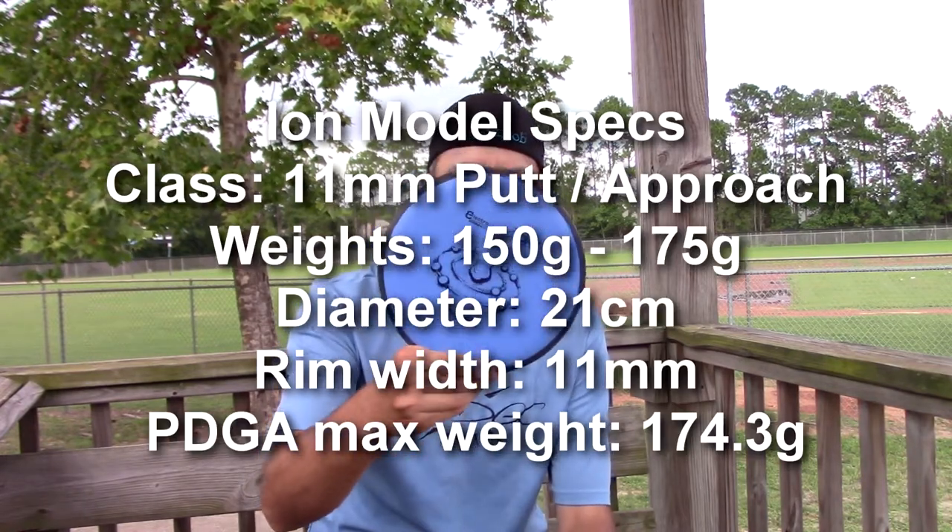What's up everybody? Today we have the review of the ION from MVP. This particular ION is in the Electron Firm plastic and it weighs 174 grams.